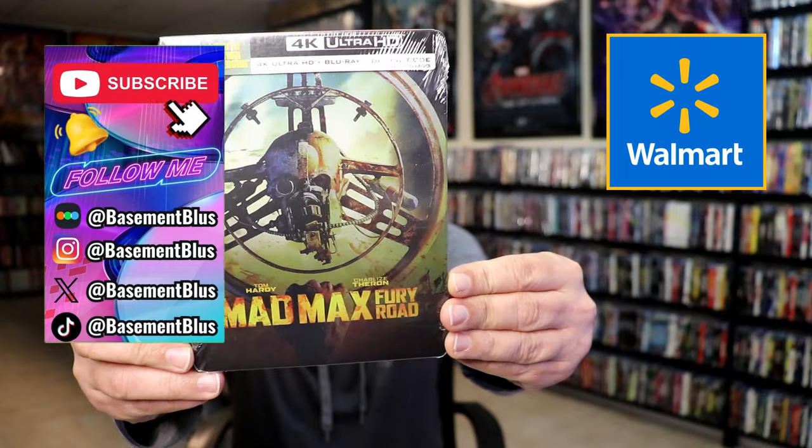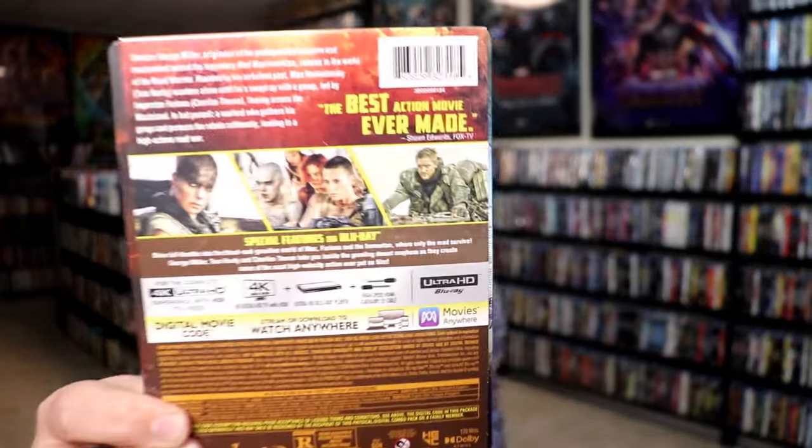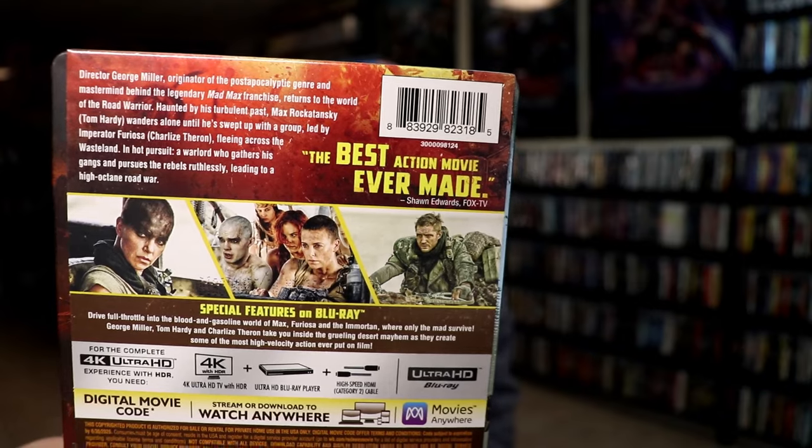Here's the front and here's the back. If you'd like to read up on it, check out these special features — you can go ahead and pause and do so. I'm gonna go ahead and remove this from the wrapper and take a close look at this steelbook. Okay, I've got the wrapper off and the j-card removed.